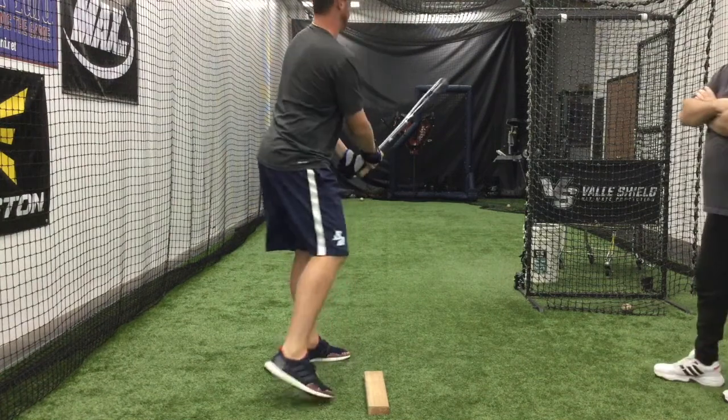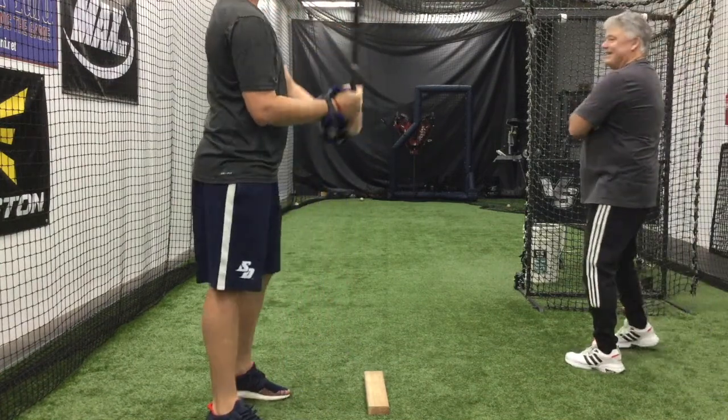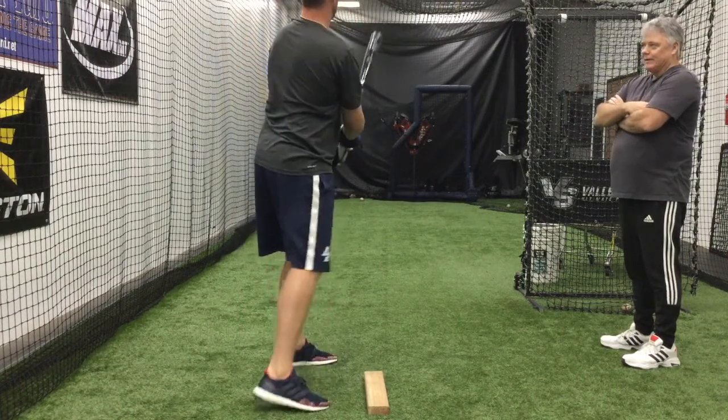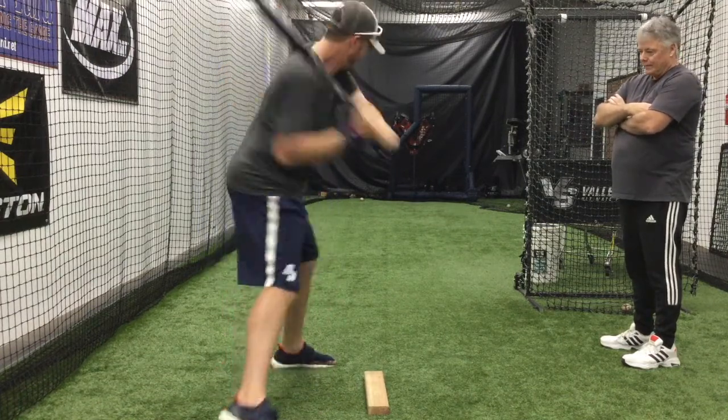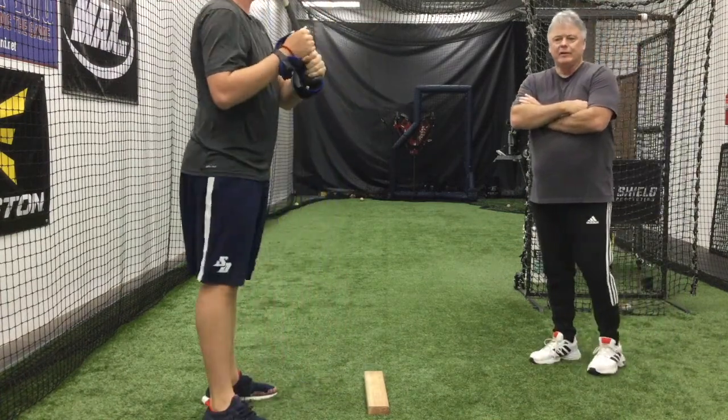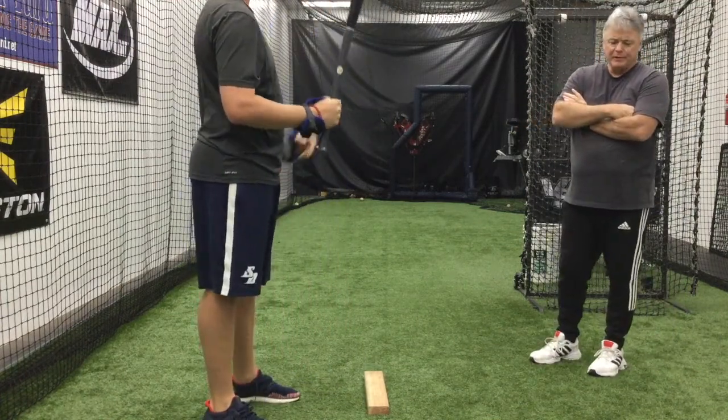And the hitter will actually hit with the weights. Lost your line low legs — stay in your line. And see, a lot of people talk about heavy bats and loaded bats. Have you seen those? Loaded, or you know, drills.